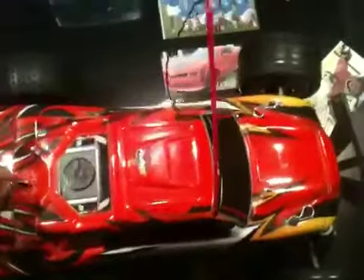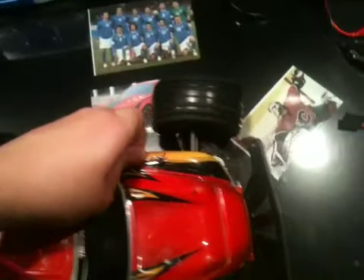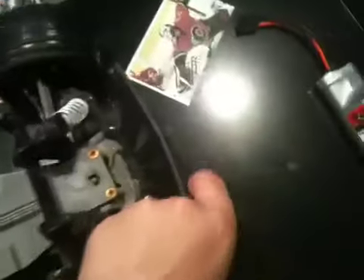My truck is a Rustler. Take out the pins. All stock — I've had this for a year now. It has a Titan motor, XL5 speed controller, and an RPM bumper.